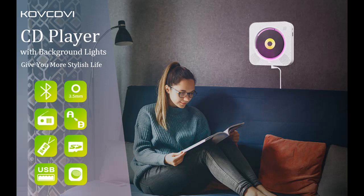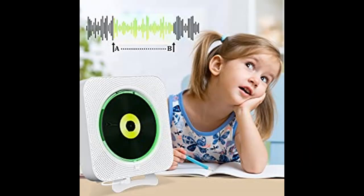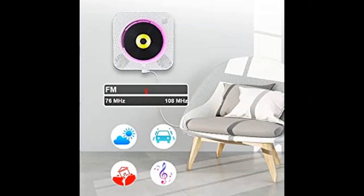Introduce highlight features and overview of Kofkvi Portable CD Player with Bluetooth Background Lights while Mountable Built-in Speakers CD Players. Let's take a look at what people who have bought or used it mention, and how it is. Highlight features or overview summary are included.